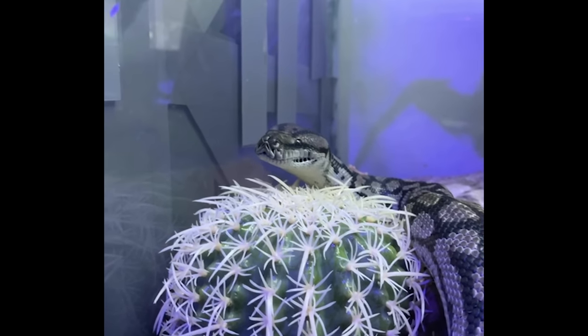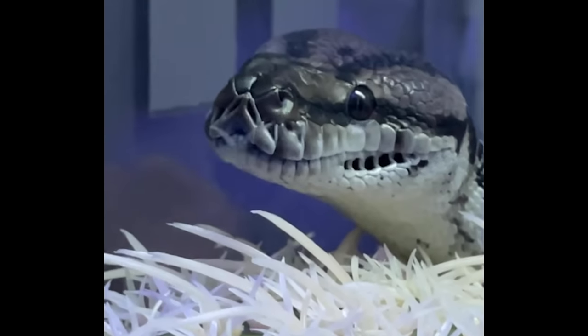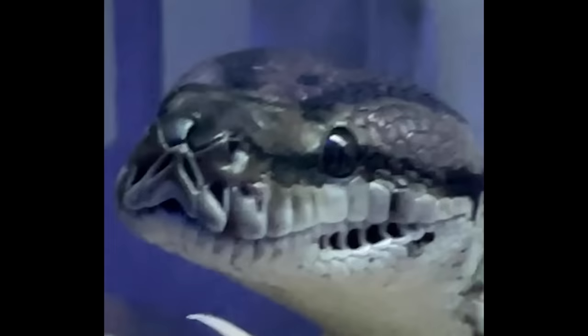Are you licking the cactus? Is that what Frank likes to do — lick the cactus? You're a supervillain, Frank. I can't get you a laser beam for Christmas.